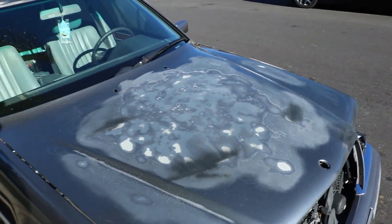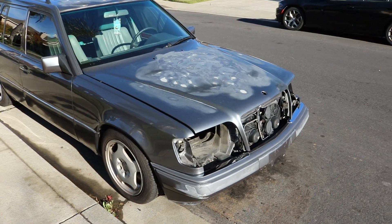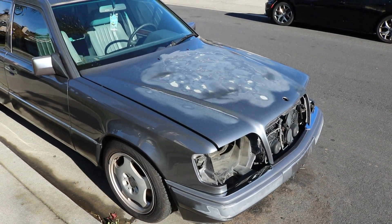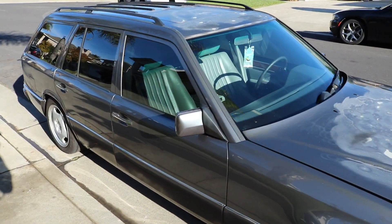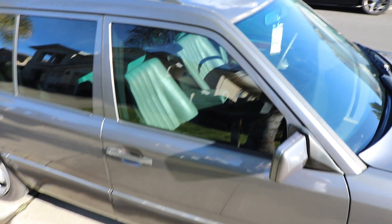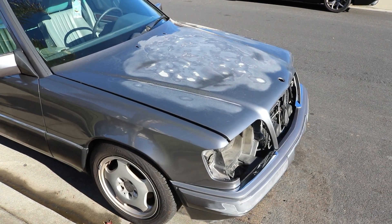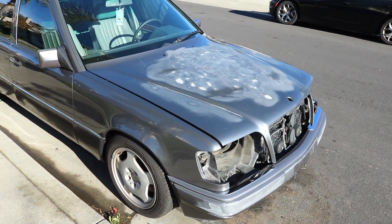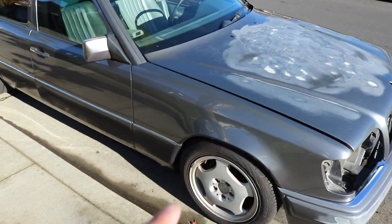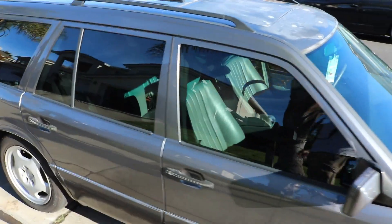We can go ahead and start wrapping it. The only thing I'm going to do now is take the front bumper off, and possibly the rear bumper. I'll also try to get the door handles off — I'm not sure if I can still open the doors without them on this car. Then I'll get it in the garage, put it on jack stands, and take the wheels off so I'm not struggling to tuck the wrap underneath the fenders.